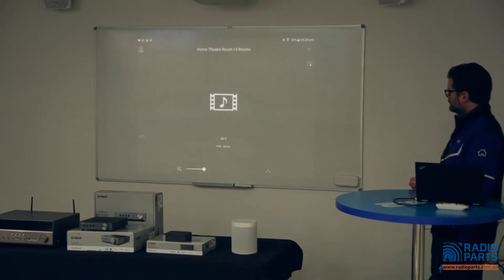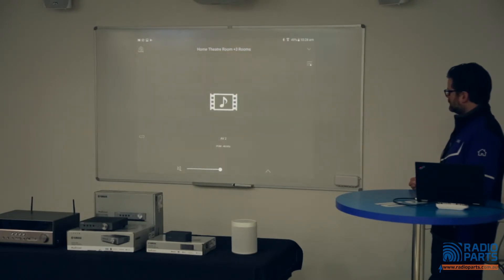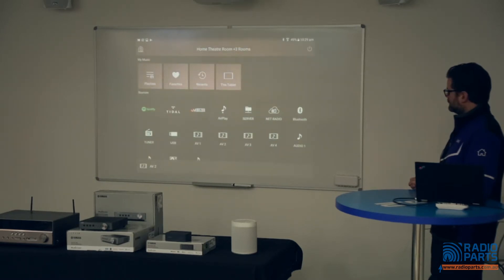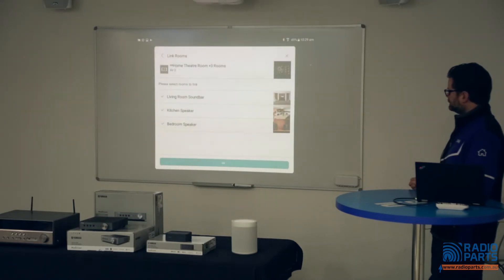Tap the boxes next to each room you want to link the audio to, then hit OK — the sound from your current input will be sent to all those devices. Note that any input on a MusicCast device can be linked to any other MusicCast device. Tapping the upward-facing arrow at the bottom of the screen lets you control the volume of each linked device individually. Back on the room screen, all linked rooms have merged into the AV receiver's tile, which has now become the master device.